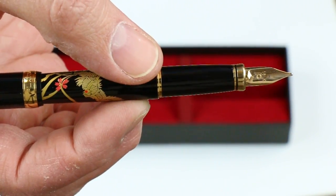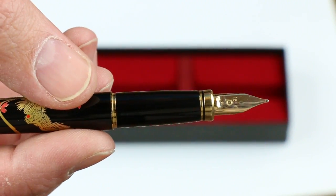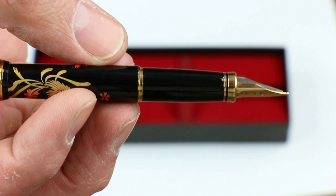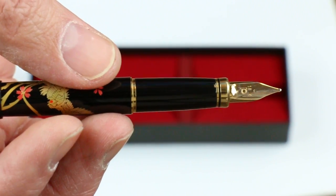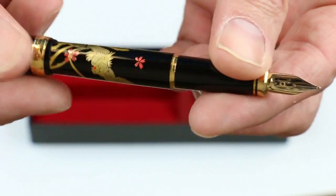The black grip section matches the rest of the pen, with an 18-karat gold nib. You can see the tines on the back side. There are a couple of rings at the front edge of the section as well — a couple of gold rings, including a thin one.